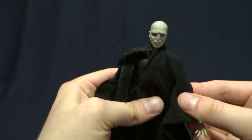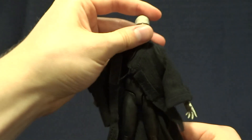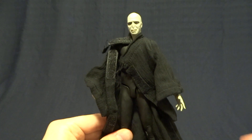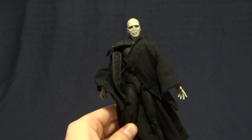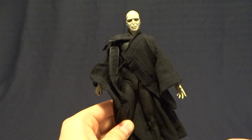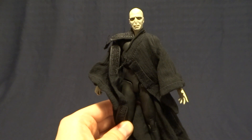Overall this figure doesn't really have any of the problems that some of the others do — no feeling of fragility, no loose or really tight articulation. For the most part everything works, the likeness is great, and it comes with a ton of really cool accessories. Definitely 100% recommend this figure — it's really really well done. I hope McFarlane decides to continue this line and make more figures because they are just killing it. If you have any comments or questions please leave them down in the comment section below, and I'll see you later.